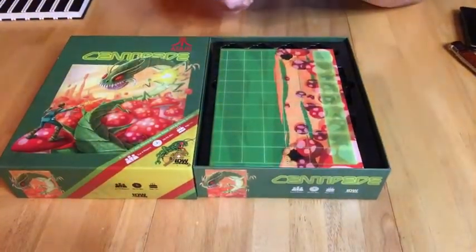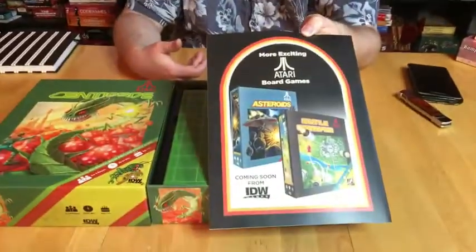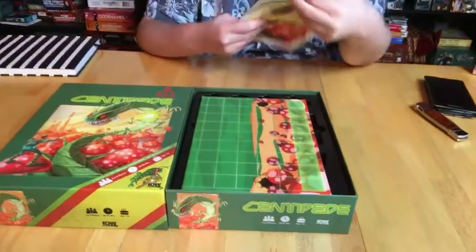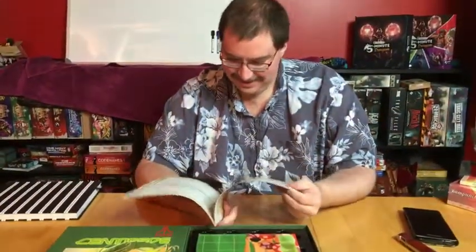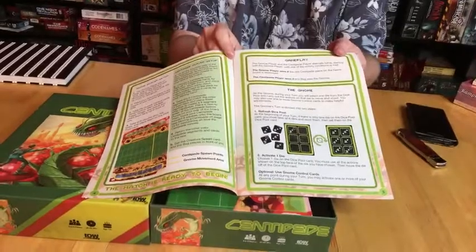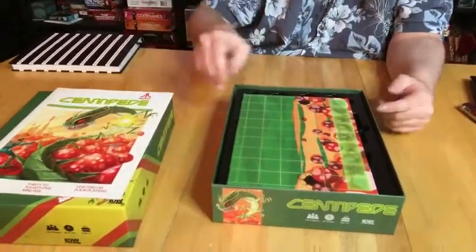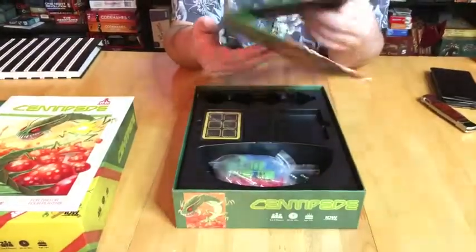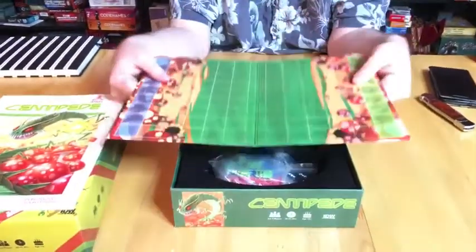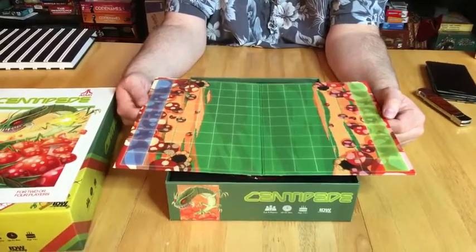We've got the rulebook — called it! The rulebook has a nice aesthetic layout to it. It kind of looks like a manual from the Atari days.